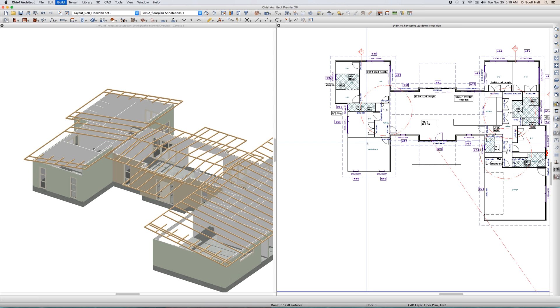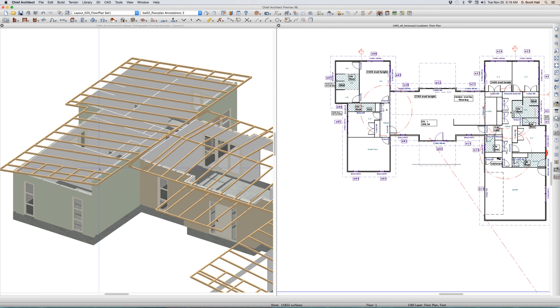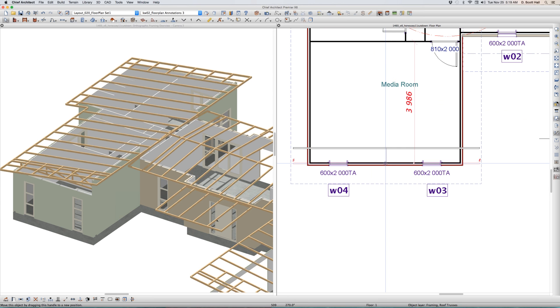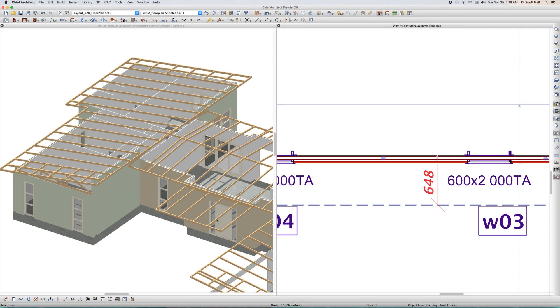F12 — there it is. You can see all the rafters right there. We're going to put a truss right here with FT, pull it over and put it on this wall right here. It didn't snap to the walls — let's turn off our line weights.